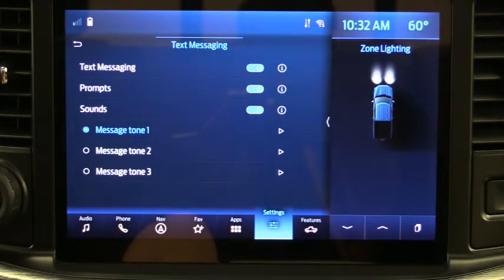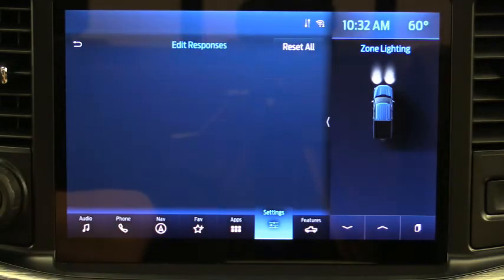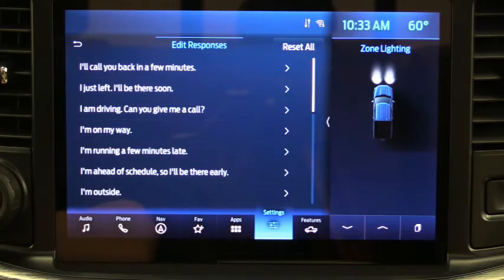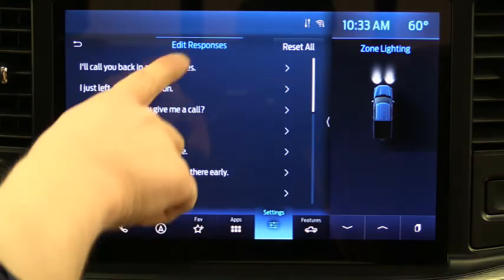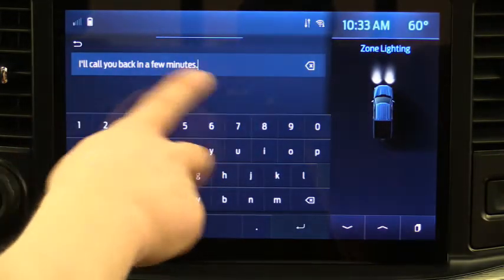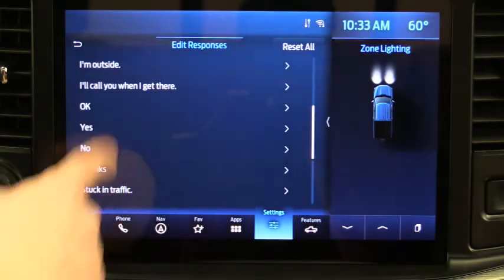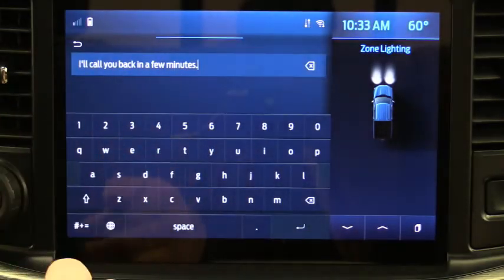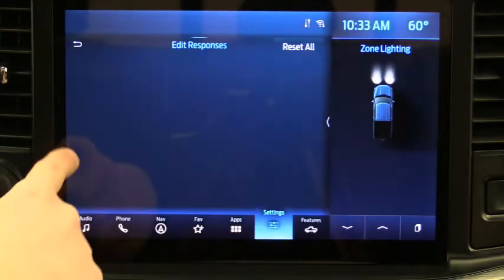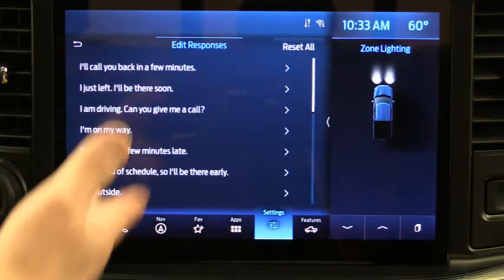You have three different ringtone options for text messages — your phone's ringtone is not an option here, so you must choose one of these three. There are also Edit Responses for canned replies. When you're driving you may not be able to hit Reply, but if you're stopped you probably can. These canned messages can be edited — click on one and the keypad comes up, and you can retype it however you want. You can't delete or move them, but you can edit each one to say whatever you'll use most often.